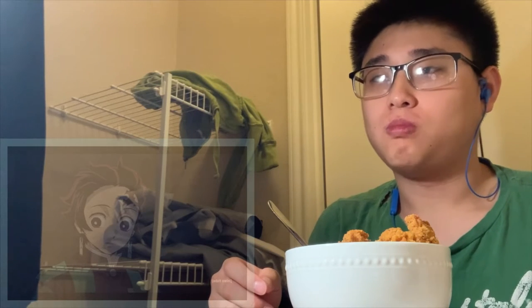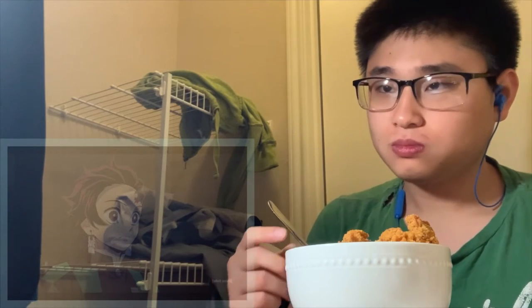Now as for the Nichirin sword, its color varies from owner to owner and each hue has its own unique traits. However, there aren't many demon slayers with black blades so little is known about them. Some believe they're a bad omen. What does that mean — bad omen how so? That's not good. Oh well, I don't care if I'm destined for greatness.